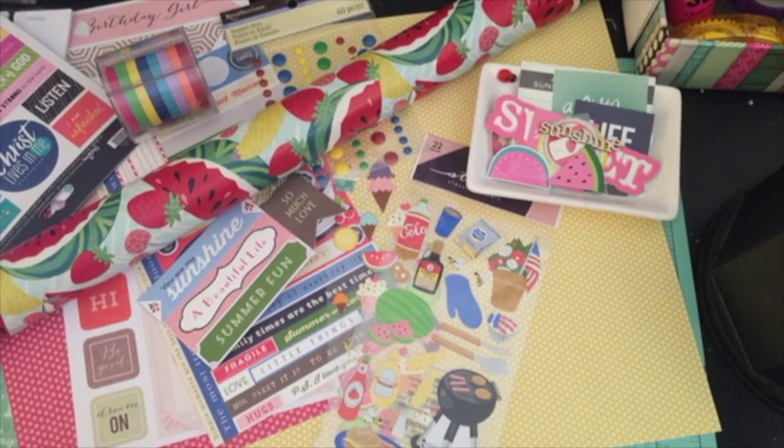Hello, my crafty friends! It's Crystal with Happy to Plan. I'm going to be doing my plan with me for the month of June, and as you can probably tell, it's going to be kind of a watermelon, lemon, strawberry, cherry theme.